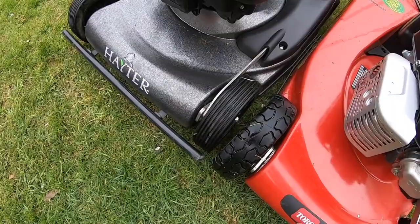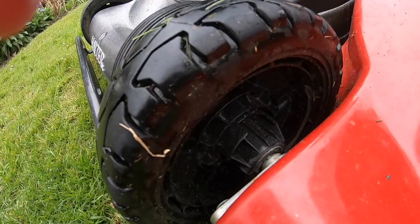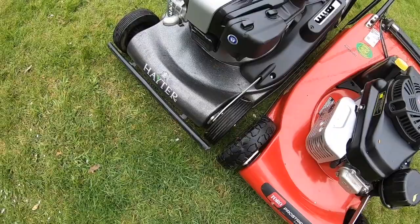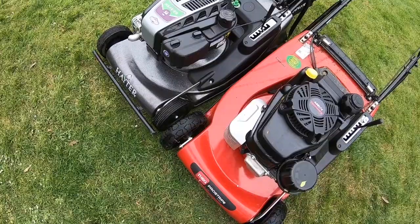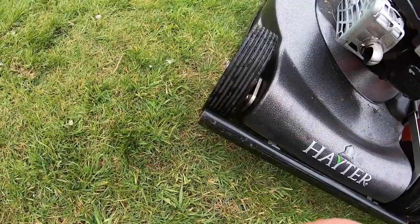Another thing I like are these wheels - I think one of them is bent, not too sure - but they're a lot bigger and a lot beefier. If you look inside, it seems a lot better built. That is a Toro wheel, not a Hayter wheel - it's on the Turfmaster and the Proline. They are really good, strong wheels.